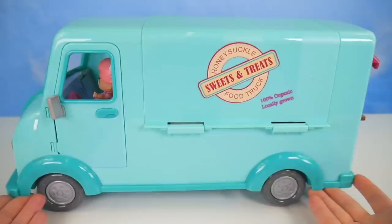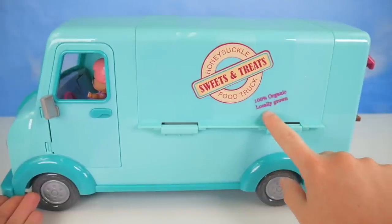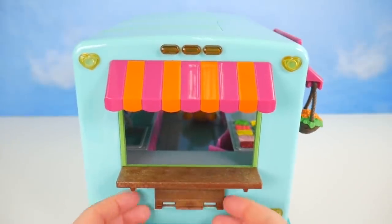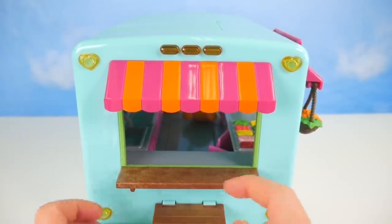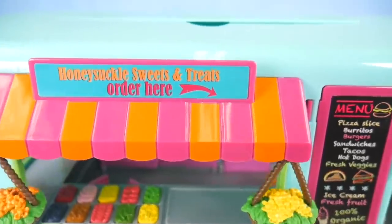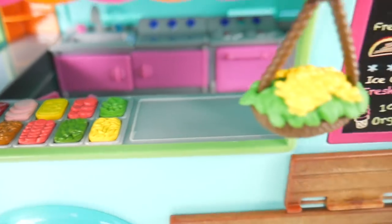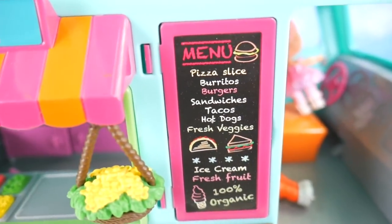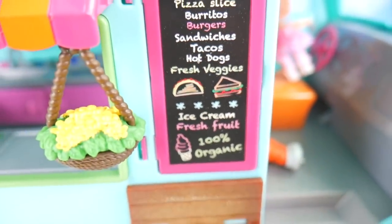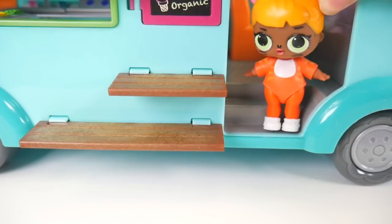Look at this food truck that Sitter's Sage and Baby Cat have - Honeysuckle food truck, sweets and treats. It's 100% organic, locally grown. There's a little window up here, a counter, and a little seat or shelf where people can get their food. On this side: Honeysuckle sweets and treats, order here, hanging baskets, lots of toppings for sandwiches and hot dogs.